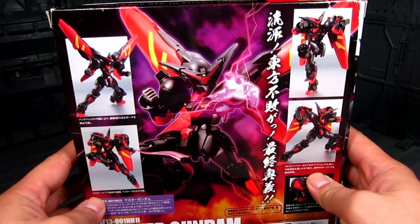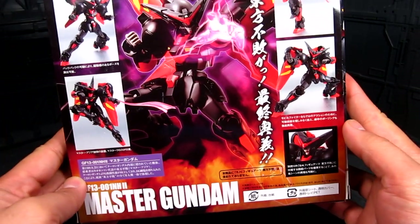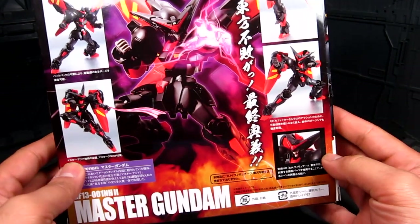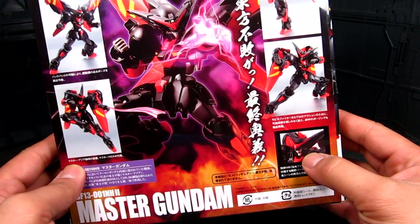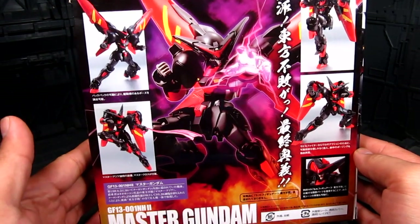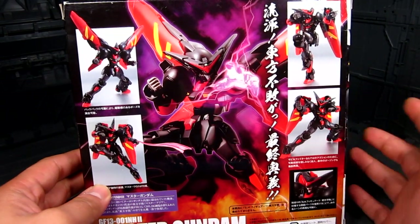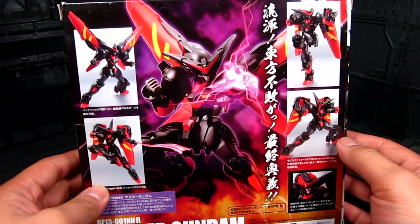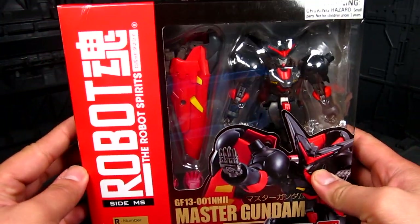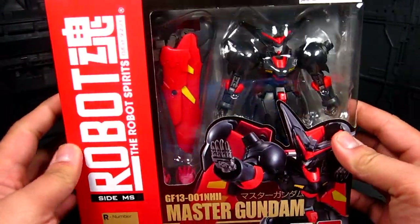I have a cool gimmick: if you get the SH Figure Arts Master Asia, which I should have gotten along with this one, you're able to swap out the head — so we have the face-up for Master Asia there. I'm hoping they release Domon in maybe a more casual attire and do the same thing with a swappable head for God Gundam. We can only hope. Anyway, that's pretty much it for the box — not much to it.